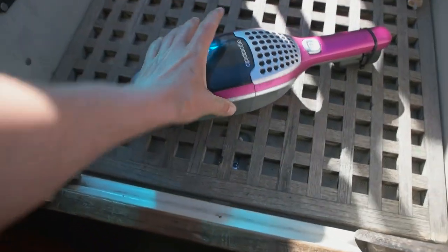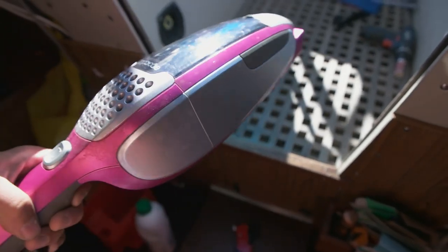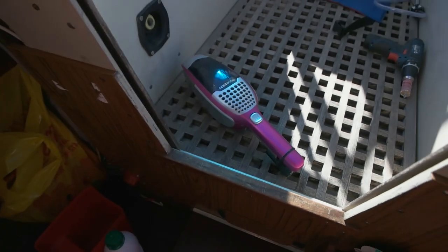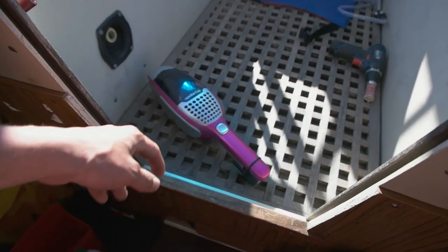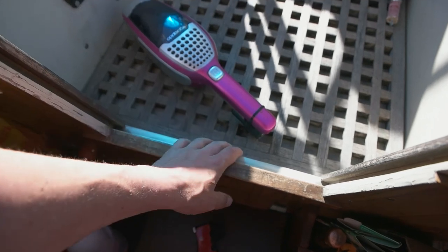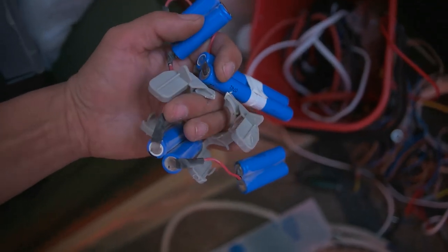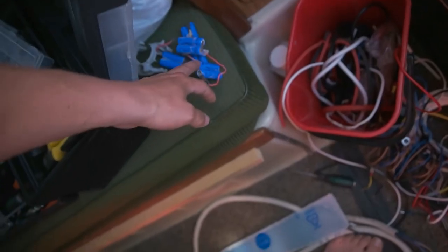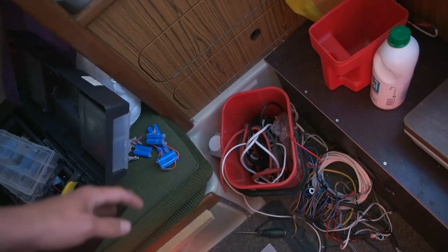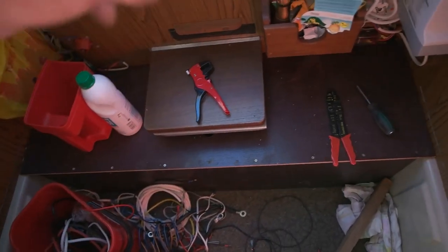First thing: this is my vacuum cleaner. I got it from my mom — she didn't use it anymore. The batteries were pretty bad, no decent suction power. It couldn't hold a charge at all. So I opened it up and ripped out the batteries. They're just double-A batteries, so they would have been easy to replace.